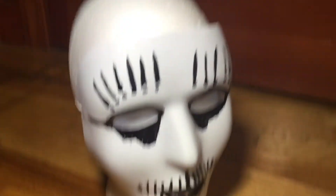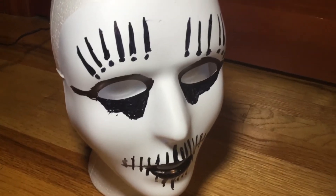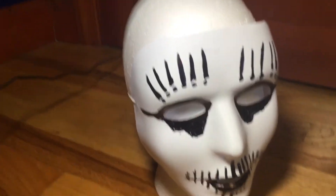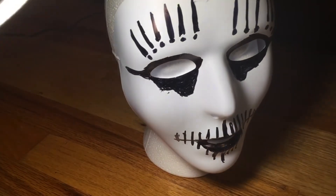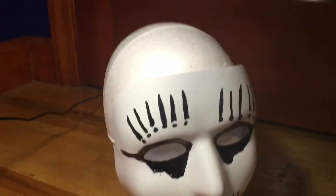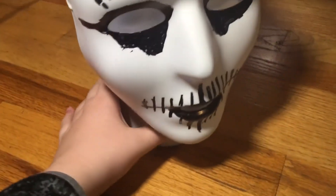That's just about it for my showcase of my custom Joey Jordison self-titled mask. I'll be quiet for a bit and just let you all see what the mask looks like with some lighting on it. I think I'll end the video there — bye everyone!